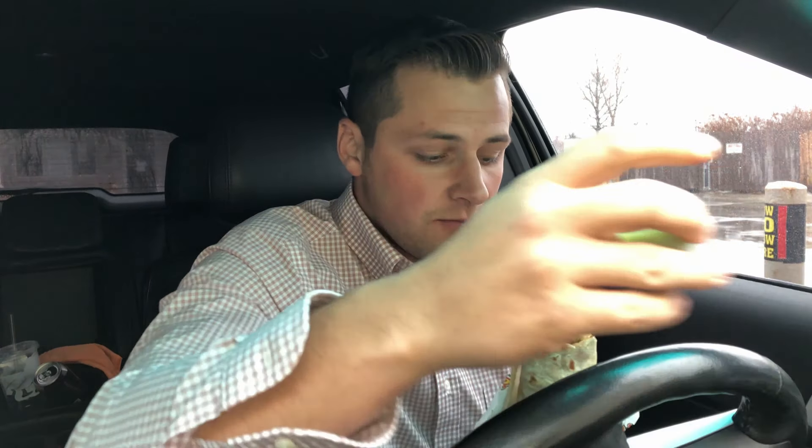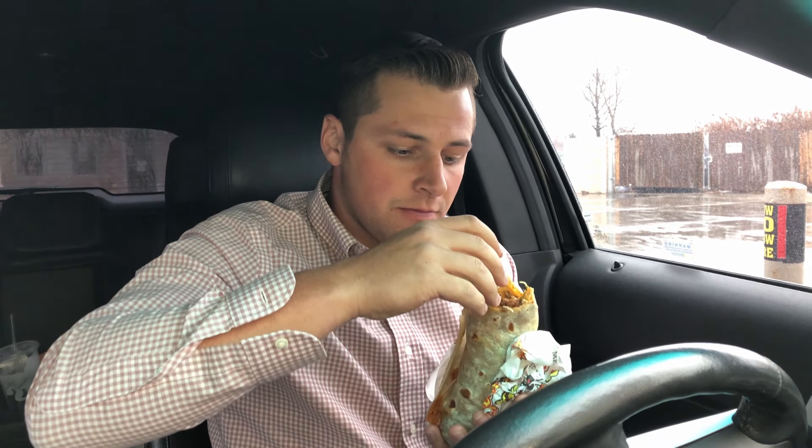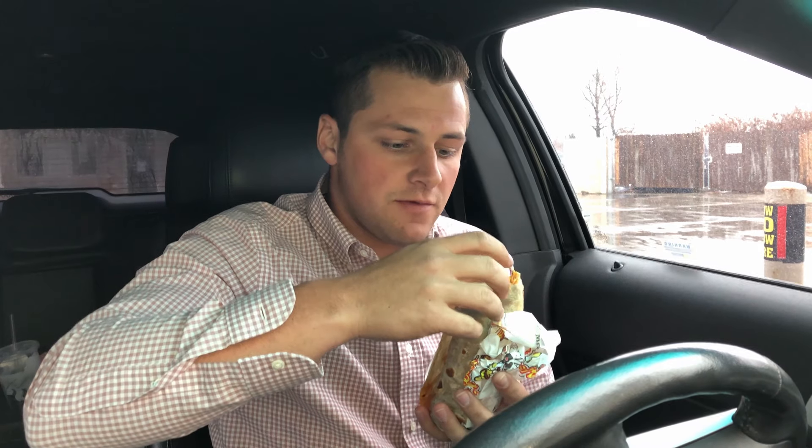I'm definitely a carnivore and don't ever try to give me that fake meat stuff. As I mentioned, I don't like beans, so when I get burritos I get them without beans and quite often with extra meat. The Adobada...